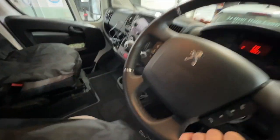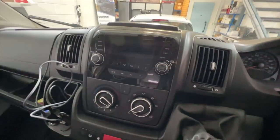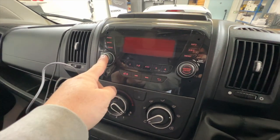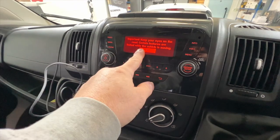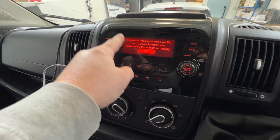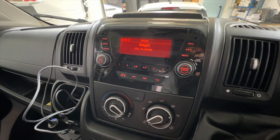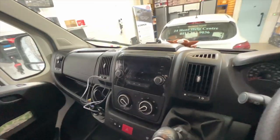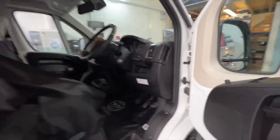If we hop in the vehicle, this is the audio system that's currently in the vehicle — DAB, Bluetooth hands-free, that's it. No touchscreen, as you can see here. Very basic. So we're going to take that out and put a Pioneer touchscreen system in. It's going to look a lot neater — no weird buttons, all touchscreen. Very tidy.